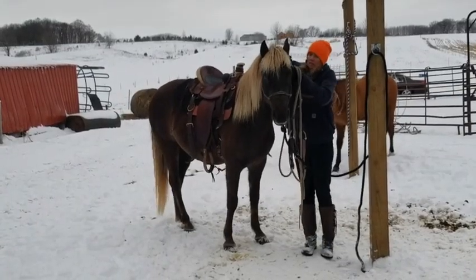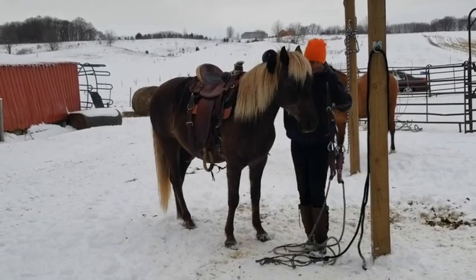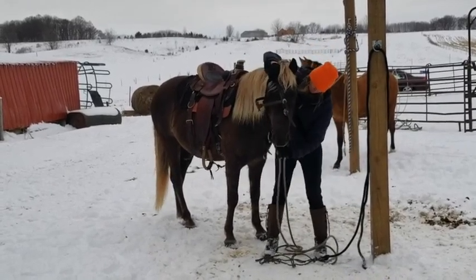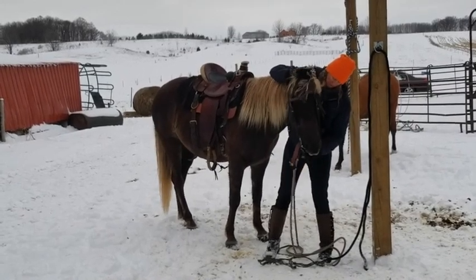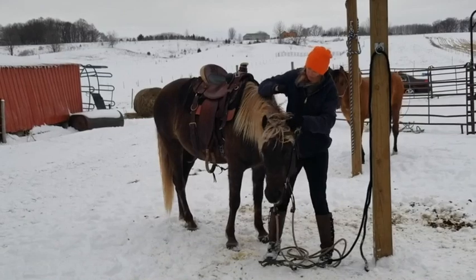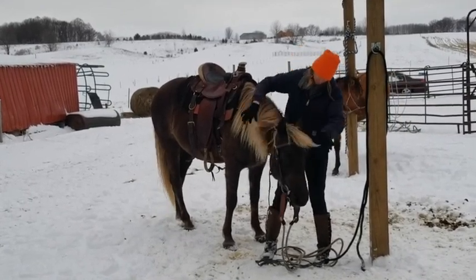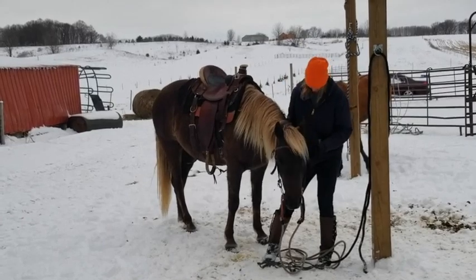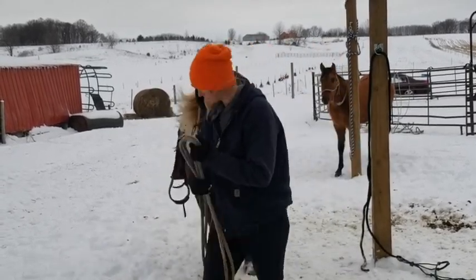Bridling Huck is a cinch. I will ask him to lower his head and use my snaffle bridle on him. He will also ride in a wonderbit, but for all of our training purposes we ride in a snaffle — single jointed in the mouthpiece, no leverage added.